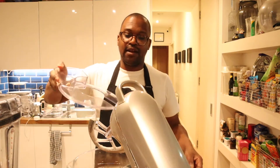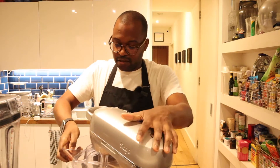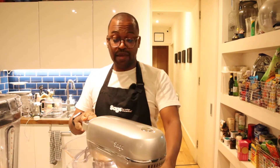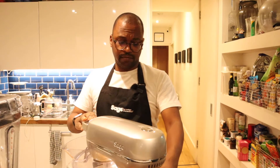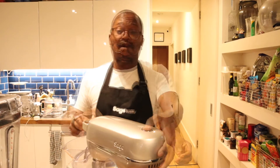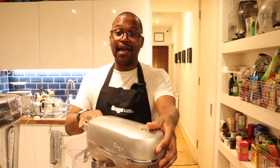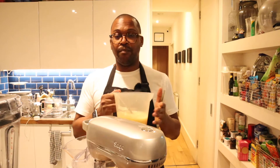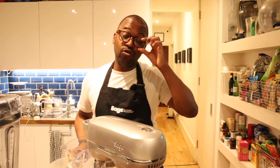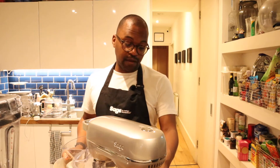Now that's all together I'm going to give this a quick mix. Once that's done I'm going to add my oil, milk, and egg mix. Again, you do not want to over-mix this because you don't want a stodgy, dense muffin.